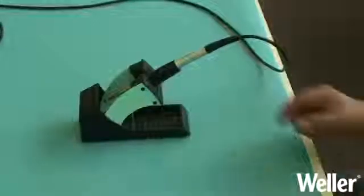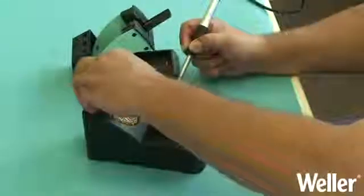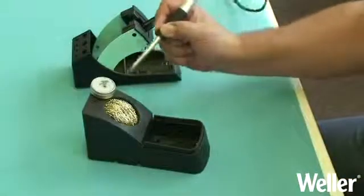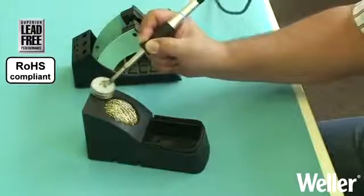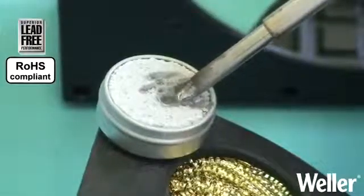Whilst you are soldering you may find that you can no longer tin the tip. This is because of oxidisation. To help recover the tip we recommend a tip activator. The fine abrasives and additives will break the existing oxide layer, with the lead-free pearls enclosing the solder tip.